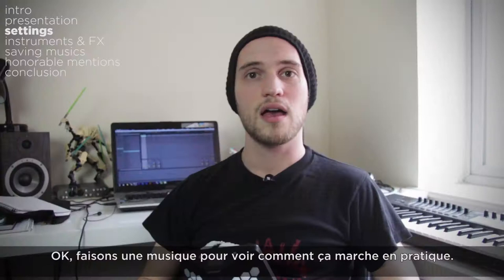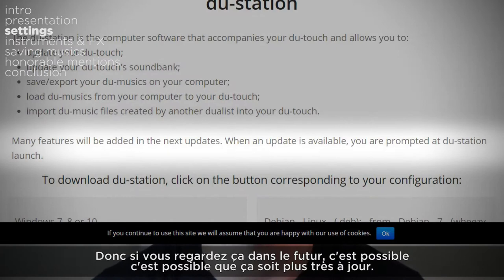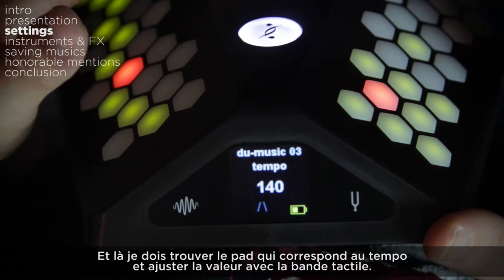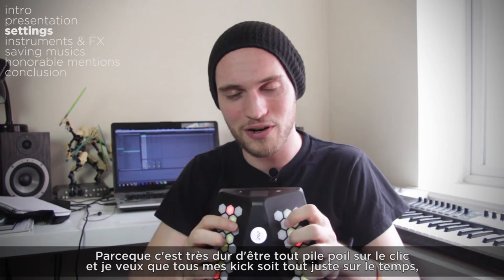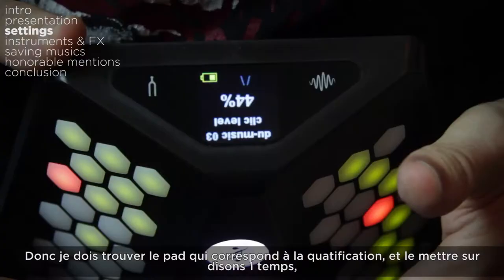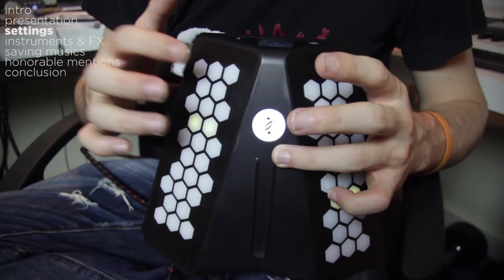Ok, let's make a song to see how it works in practice. I should add that Dualo plans to add features and bug fixes as the software gets updated, so if you're watching this in the future it might be a bit out of date. To begin, I first need to set the tempo and track settings using music plus setting, find the pad that corresponds to tempo, and set it with the tactile strip. Then I find the pad for the click and turn the volume up. Lastly I set the quantize value — I want all my kick drums right on the beat and my loops to loop perfectly, so I set quantization to 1 beat.